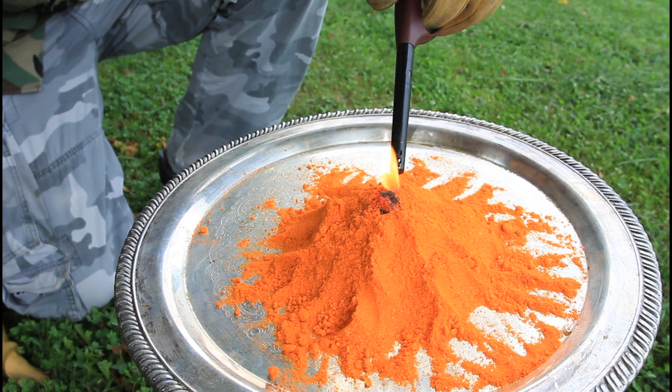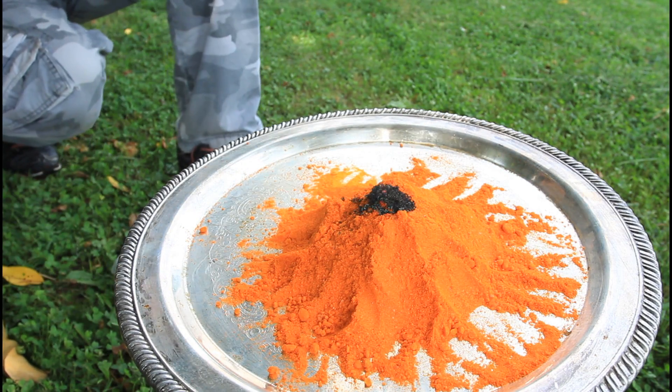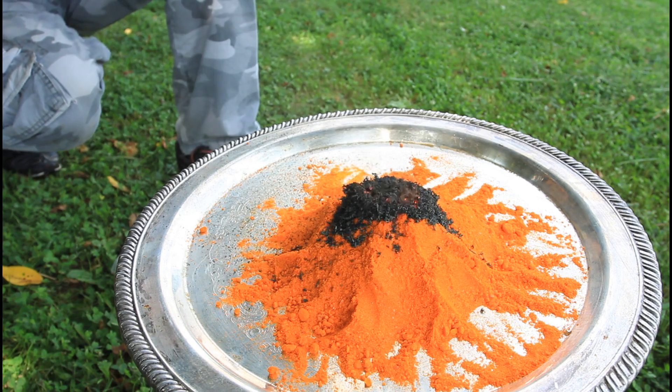Check it out, it's starting to build pretty easily. We gotta get it going. Now it looks like a volcano. Isn't it cool? From the top of the mountain.